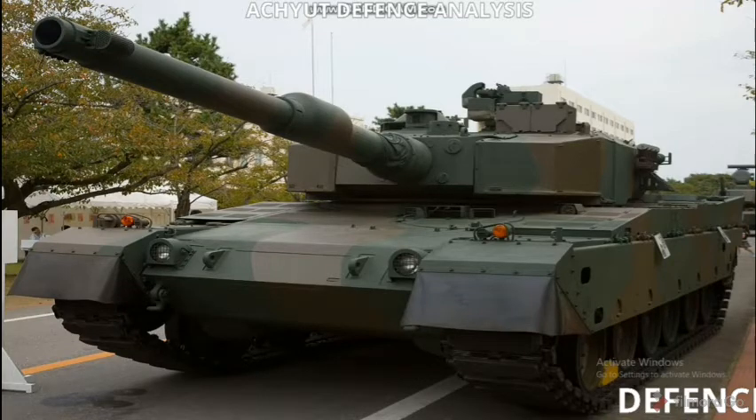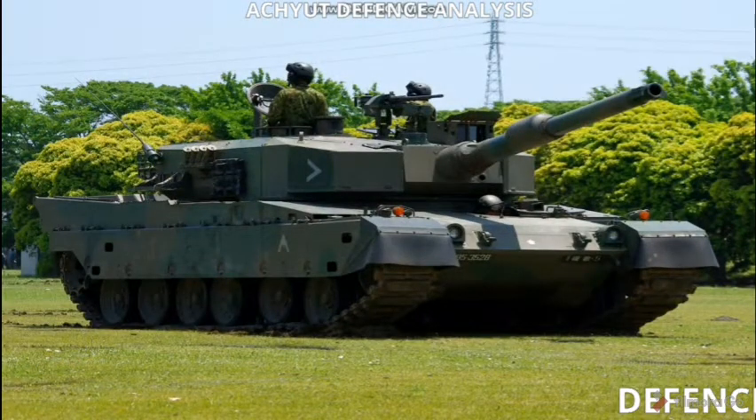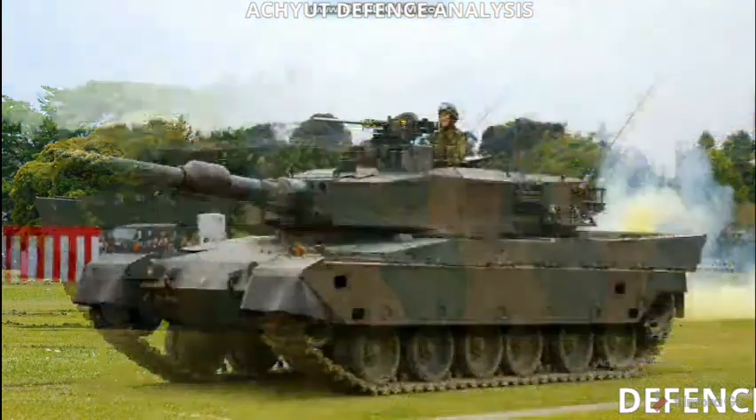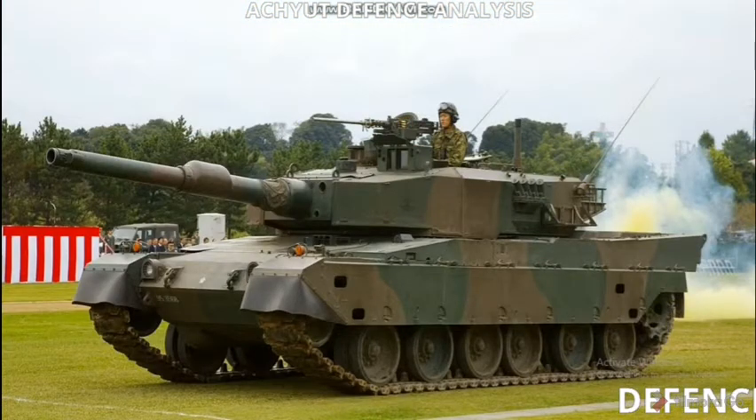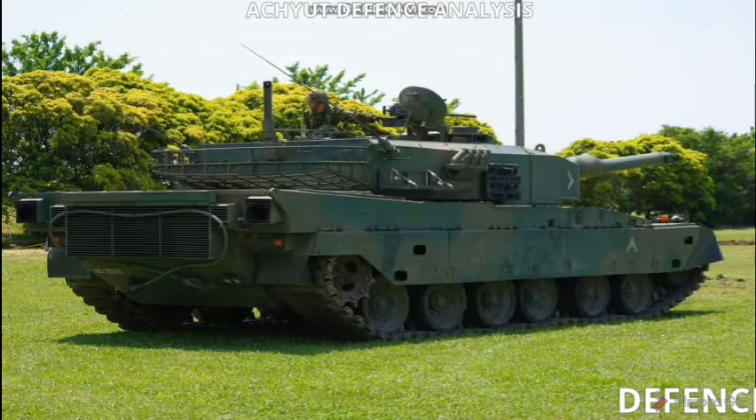Hello friends, welcome back to our channel. Today our topic is the Type 90 Main Battle Tank. The Type 90 tank is a main battle tank of the Japan Ground Self-Defense Forces. It was designed and built by Mitsubishi Heavy Industries as a replacement for all deployed Type 61 and Type 74 tanks, and entered service in 1990.